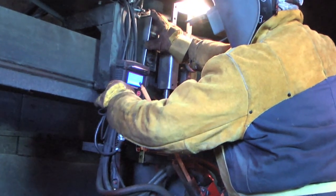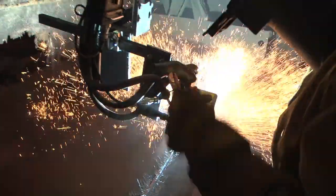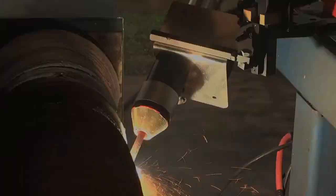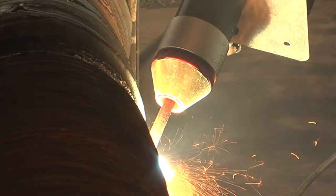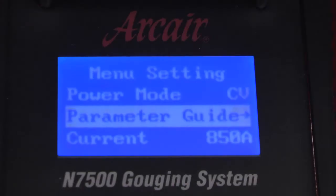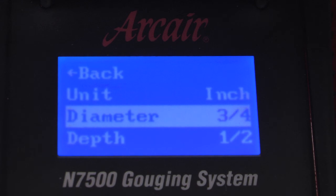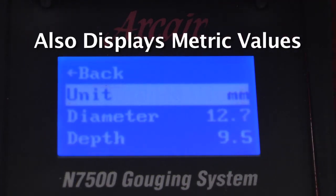The N7500 pendant puts digital control directly in the operator's hands for managing the start-stop function, and for a rough machining mode that compensates for out-of-round rolls or fitted areas. The pendant's LED display clearly shows all parameters, helping ensure conformity through pre-selected parameters based on carbon size and groove depth.